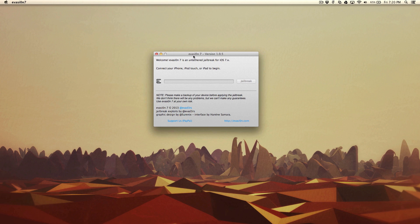I already have my iPhone jailbroken, so I'm just going to go through the actual step. Connect your iPhone, iPod touch, or iPad to begin. I'm using an iPhone 5 — it recognized it as an iPhone 5 GSM running iOS 7.0.4 and it says it's already jailbroken. If it is not, just click on Jailbreak and it's going to jailbreak your iPhone.